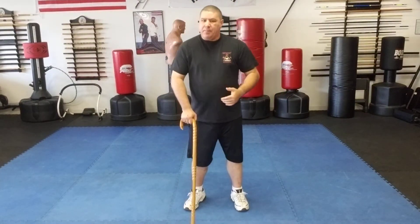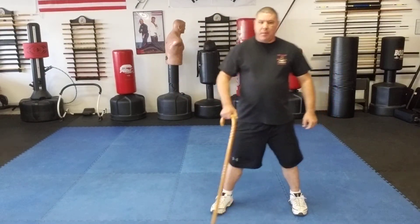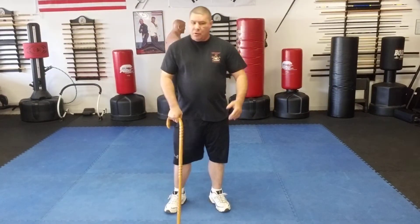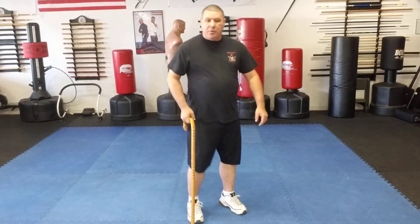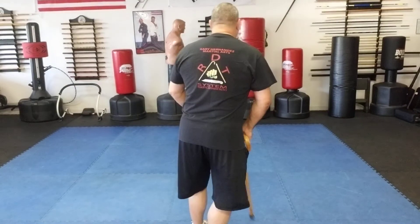Footwork is very important, so work that a bit. Have your cane here, push down — one, two — and bring it up. Angle it a bit, push — one, two — and bring it up. You can even push and then turn. If you want to turn around, you can simply put it here, push, and turn your body. Practice that by angling it.